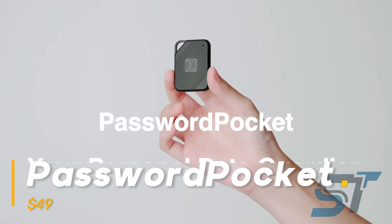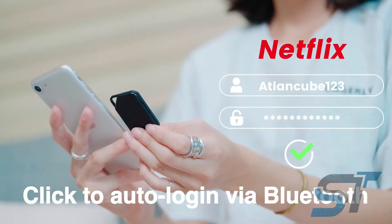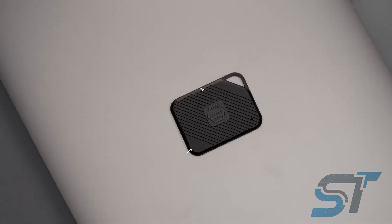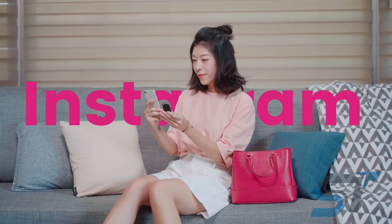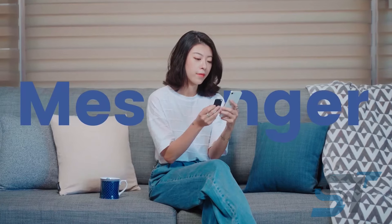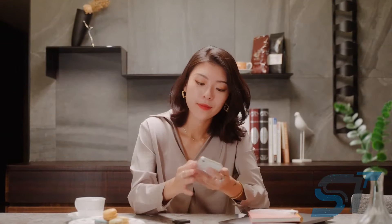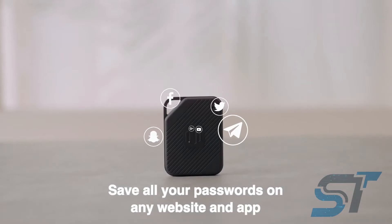Introducing Password Pocket, your go-to offline password manager that fits right in your pocket. Say goodbye to password stress with enhanced security and seamless logins. It's equipped with top-notch military-grade encryption and smart phishing website detection. Plus, there's an included special encrypted notebook for all your sensitive info. Experience the ease of autofill for your passwords and enjoy compatibility across various platforms. Your data stays strictly under your control, shielded from prying eyes, and it's got you covered with a handy backup and restore feature for added peace of mind.